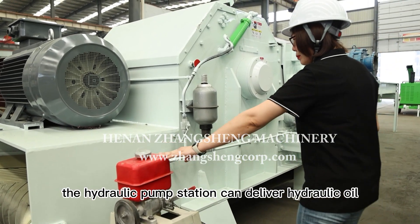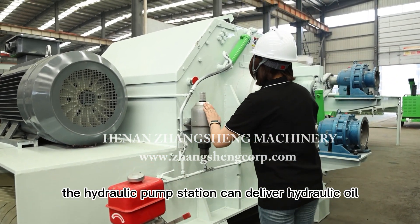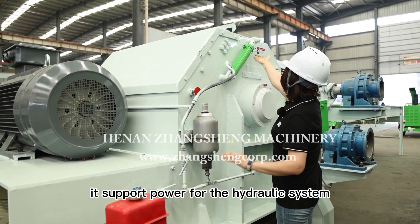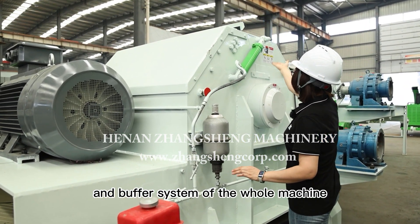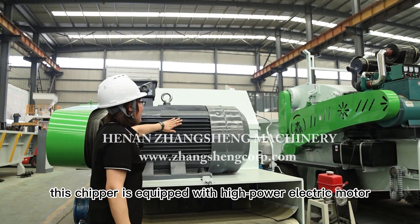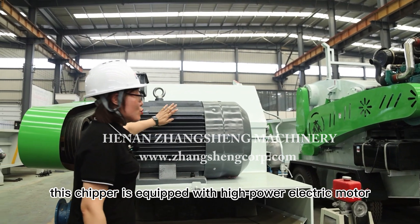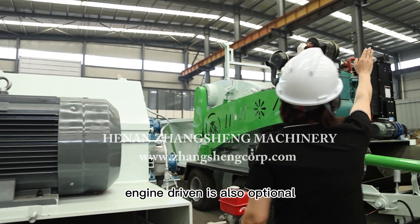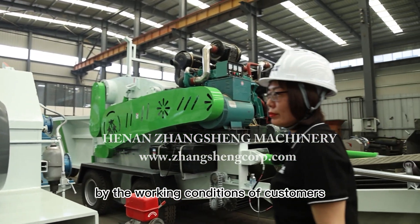The hydraulic pump station can deliver hydraulic oil to the hydraulic tank, supporting power for the hydraulic system and buffer system of the whole machine. This chipper is equipped with a high-power electric motor. A diesel engine drive is also optional depending on the customer's working conditions.